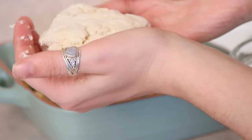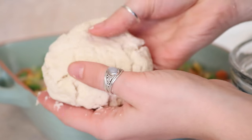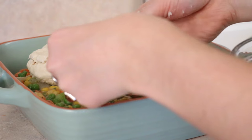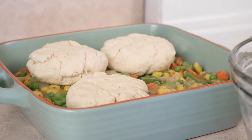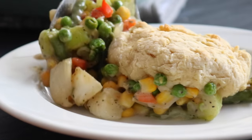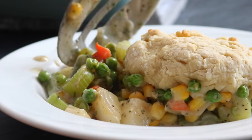Take your biscuit dough and form four biscuit shapes with your hands — they don't have to be perfect. Lay those on top of the casserole, then bake at 425°F for about 20 minutes. When you take it out, it should be this perfect flaky biscuit and creamy pot pie mixture.